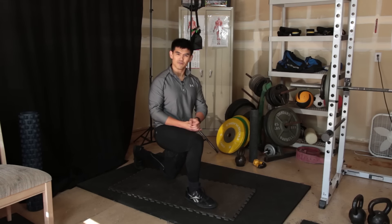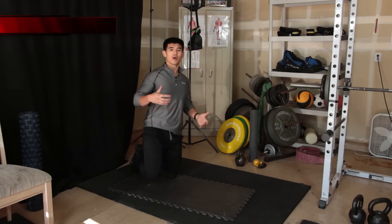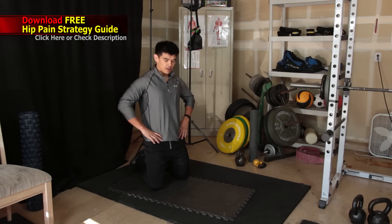Hey everybody, it's Ryan Saplin here, fat loss strength coach, coming to you today with a video about hip pain — hip stretches, hip pain stretches, hip pain exercises to help relieve problems in the hip area.